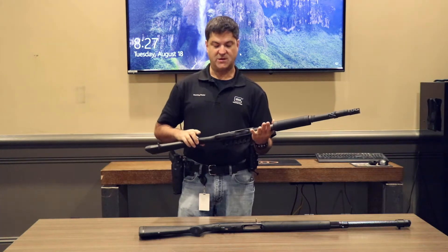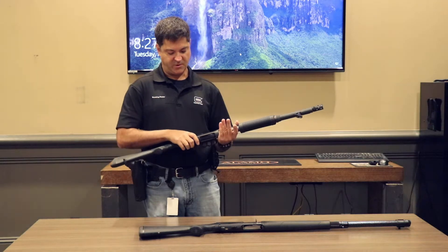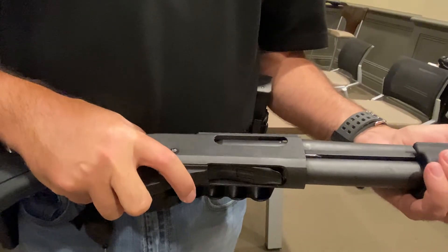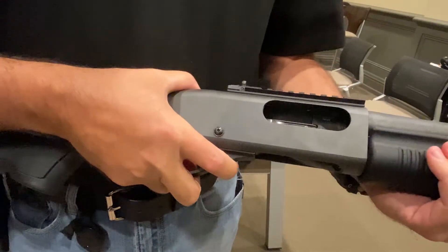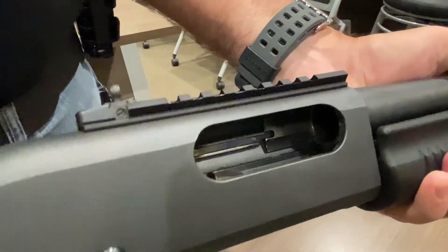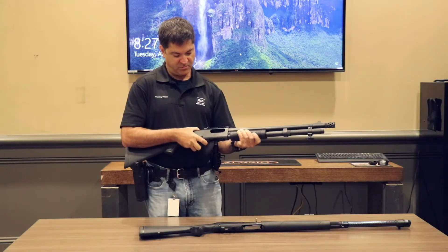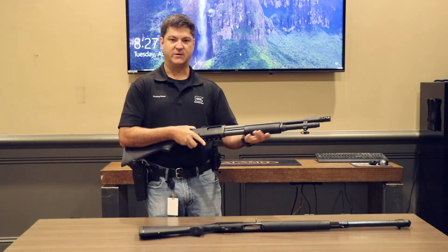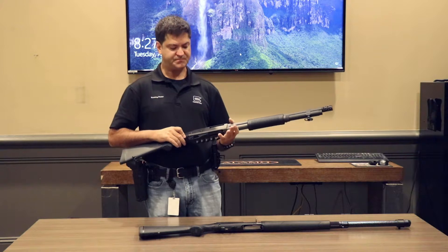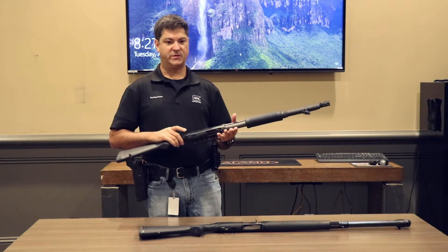If you need to use the gun, we're now going to load a round into the firing chamber. I'm going to push on the action release and run the action back. That's going to bring a shell onto the shell carrier, and then I'm going to run the action forward, and now I've chambered a round. The gun is now ready to use, and so now we're going to go over unloading the gun safely.